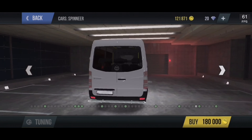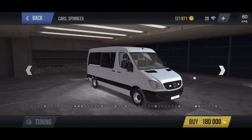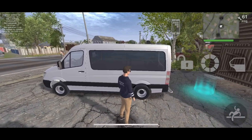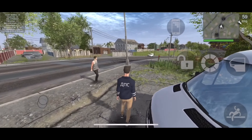Good morning, good afternoon, good evening, good day — John Lopez UK here. Today we'll be doing a car review of the Spinier, which is clearly based off the Mercedes-Benz Sprinter van.